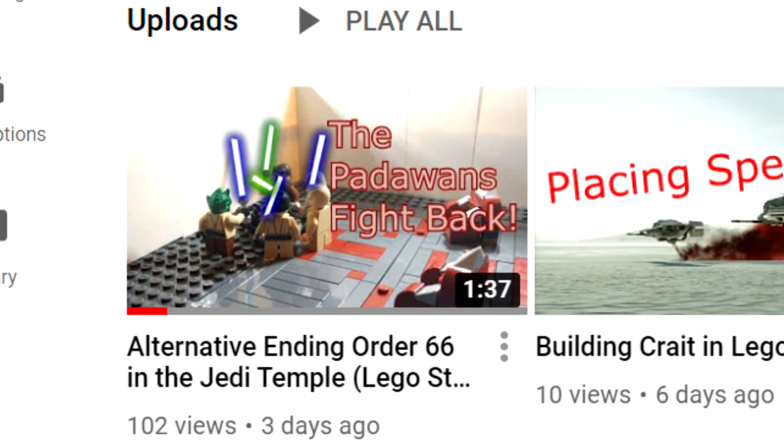I spent 15 hours working on this. Hey everyone, welcome back to another video. Yes, changed the location again, but hey, what you gonna do? Today's video I'm going to be showing you guys a little bit about my newest movie, which is the Jedi Temple Alternative Ending. It is not for me to really talk about the movie itself — it's about the process.